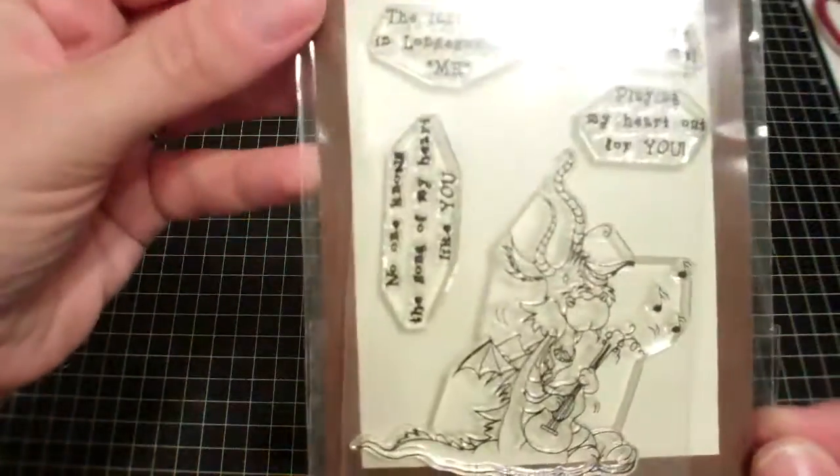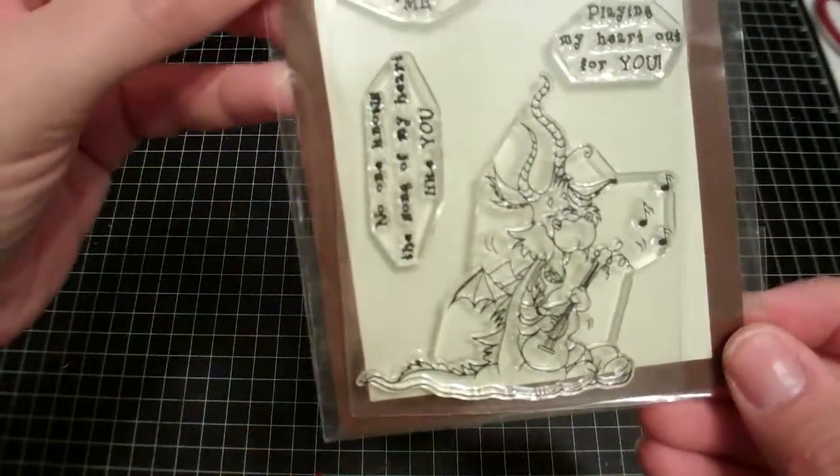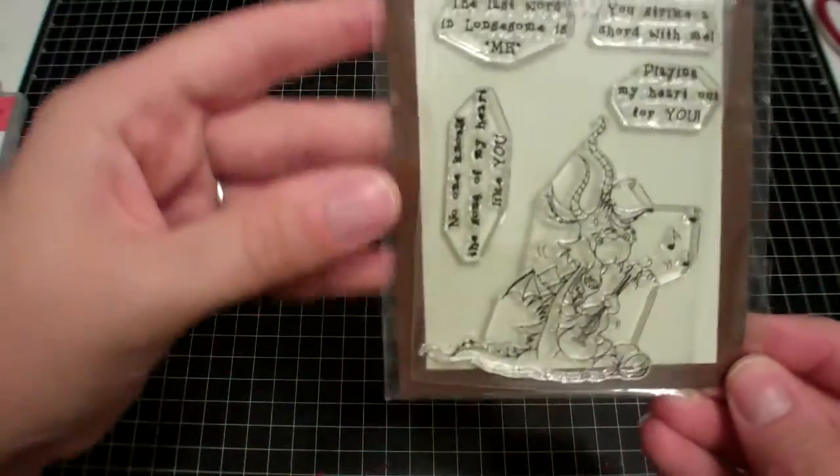Nothing large — this shouldn't take too long. From the Scrapyard, I got this little Stampalicious stamp because I really liked that little dragon guy, but I didn't realize it was so tiny. So I don't know — I'm going to have a hard time coloring that.